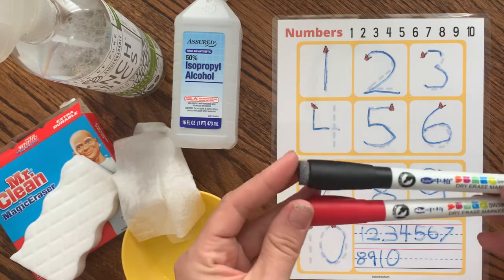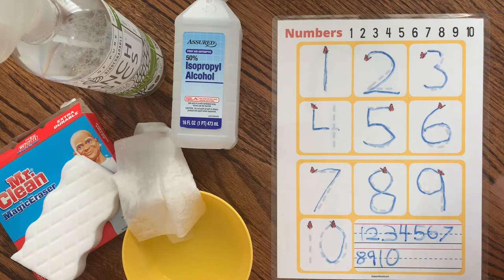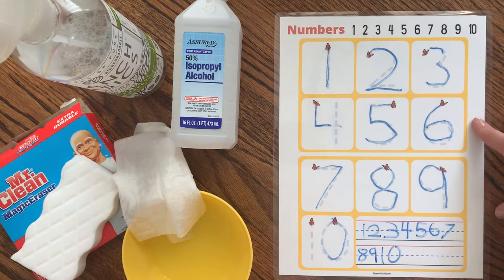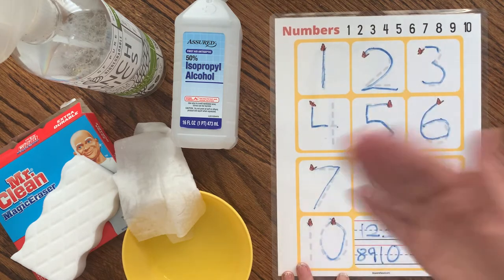I'm going to be using something called a wet erase marker — you might have heard of them called vis-à-vis. I don't have them here to show you because I just ordered them on Amazon, but they are called vis-à-vis if you want to know what to write with on laminated sheets — they will just wipe off with water.